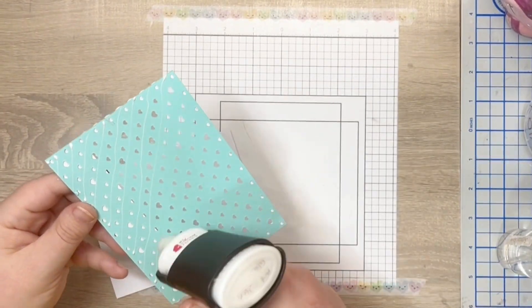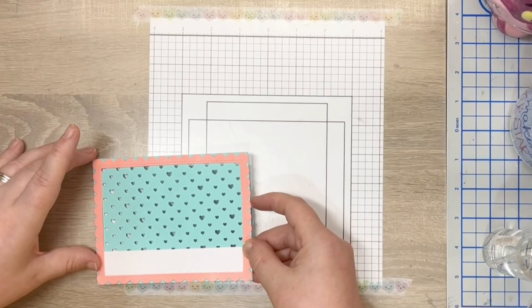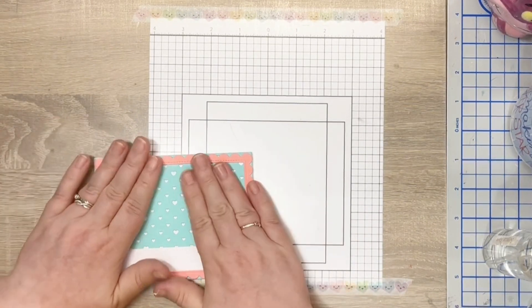I attach this panel to a white piece of cardstock cut to A2 size. I begin building my cosy scene with a tiled backdrop as wallpaper and adding a wood grain white floor.